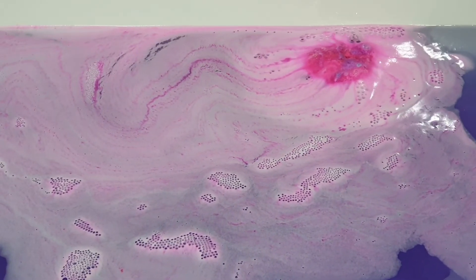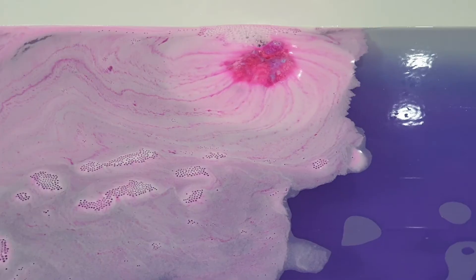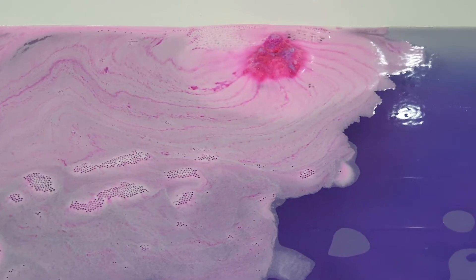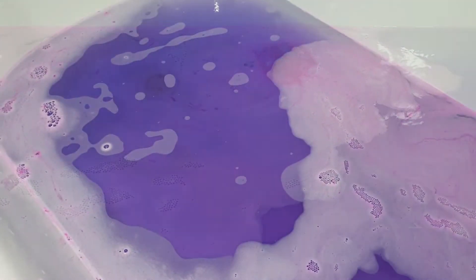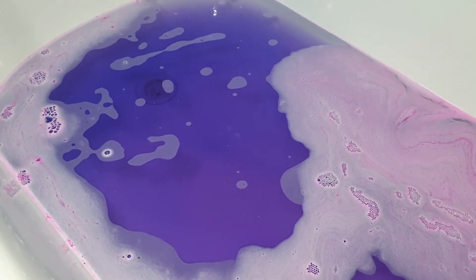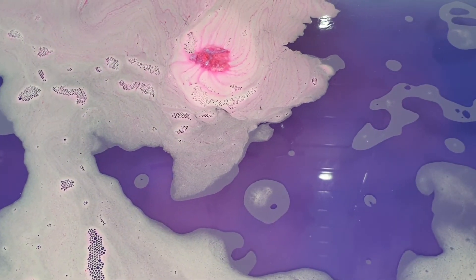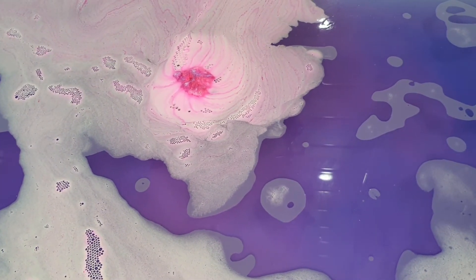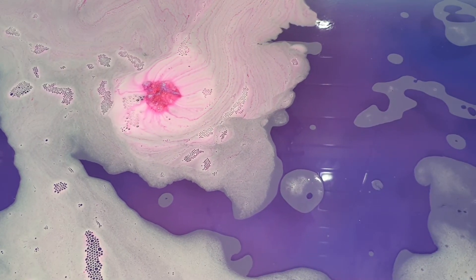The only thing I wasn't 100% a fan of was the scent of this bath bomb, just because of those woodsy factors — I really wasn't expecting it. Another thing is my toes and my fingertips went pink. I actually think it's really funny when my skin changes colour from bath bombs, so that doesn't affect me. But if you're someone who doesn't like your skin to go pink, you should either make sure your water ratio is really high in comparison to the bath bomb, or just give this particular bath bomb a skip this year.